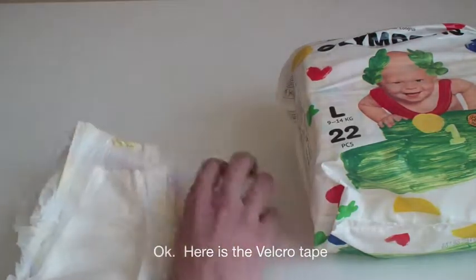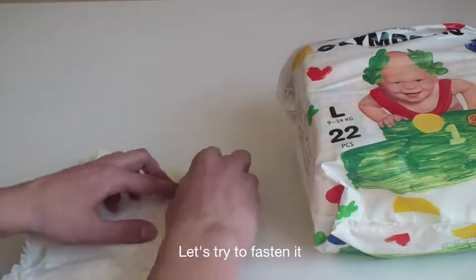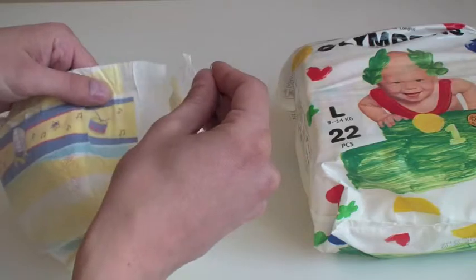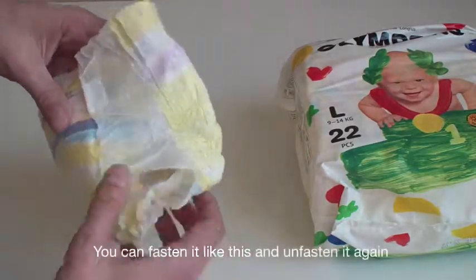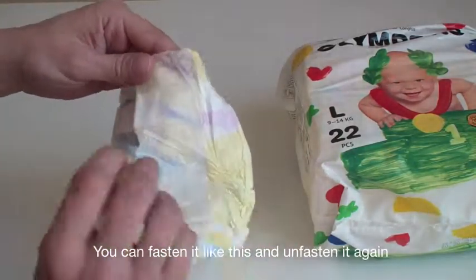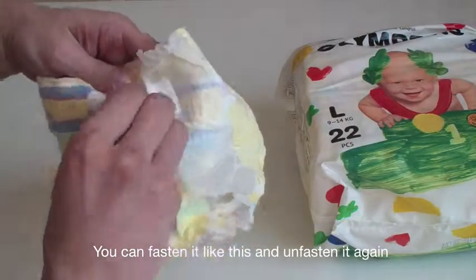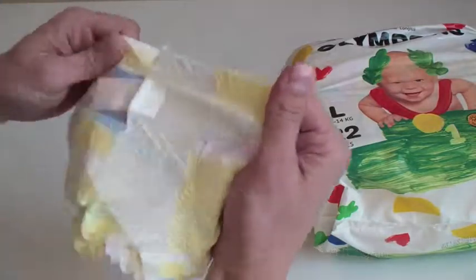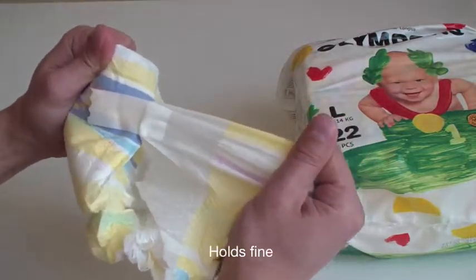Here's the Velcro tape. Let's try to fasten it. You can fasten it like this, and unfasten it again. Holds fine.